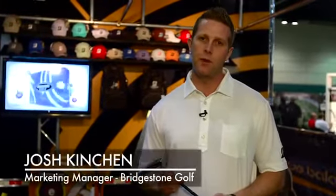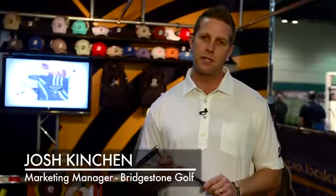We're at the 2014 PGA Show in the Bridgestone Golf booth. My name is Josh Kinchin, Golf Club and Accessories Marketing Manager for Bridgestone Golf, and I'm here to introduce the world to the True Balance Putter.